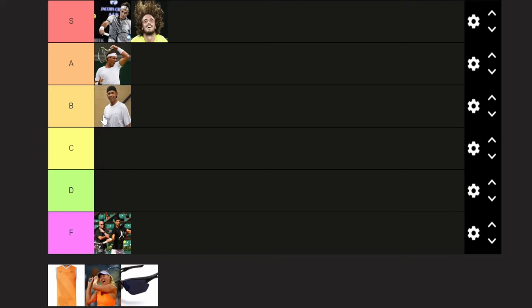Next, we've got the backwards cap, made famous by players like Leighton Hewitt, John Isner, and these days Holger Rune. I don't really have much to say about this. I'll just throw it in the B-tier.